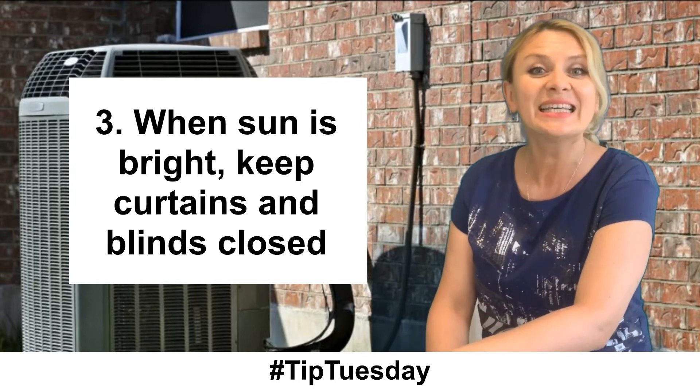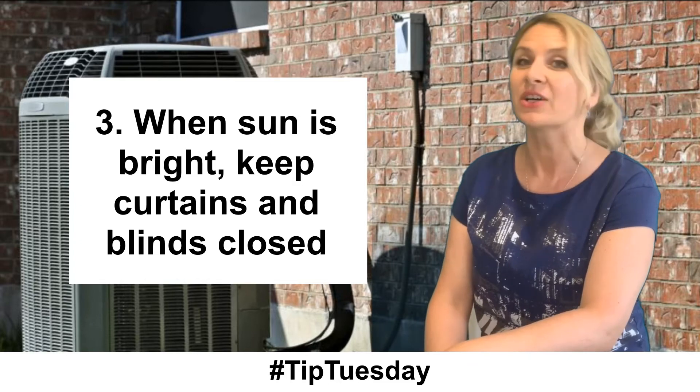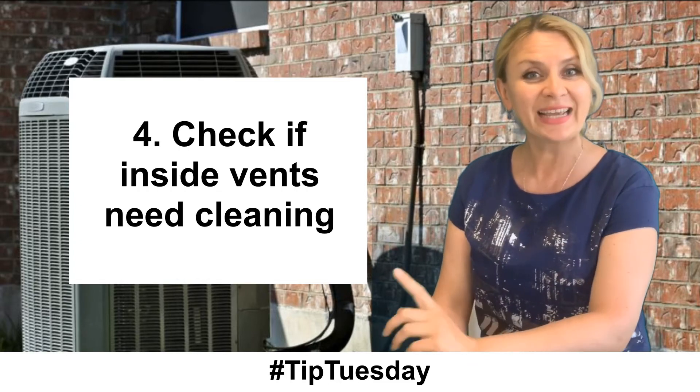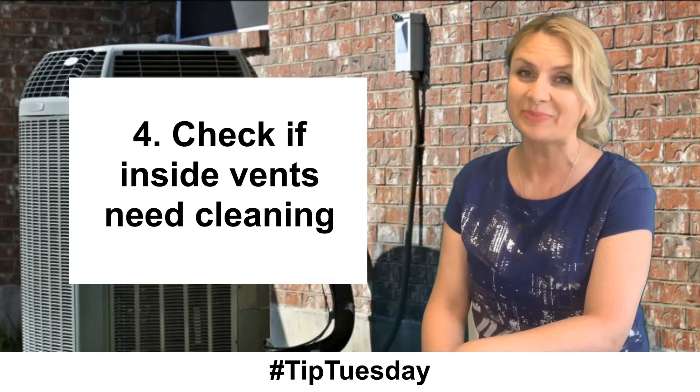Third, when the sun is brightly shining, keep the heat out by closing the curtains or blinds. Fourth, check your inside vents and clean them with wet microfiber cloths.